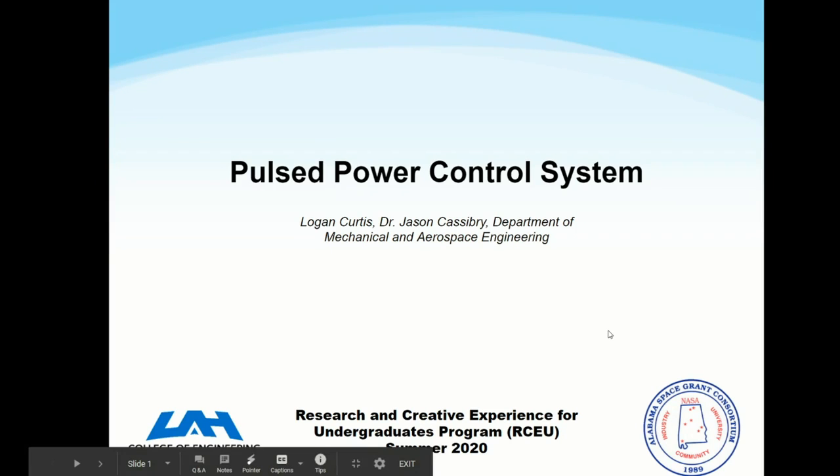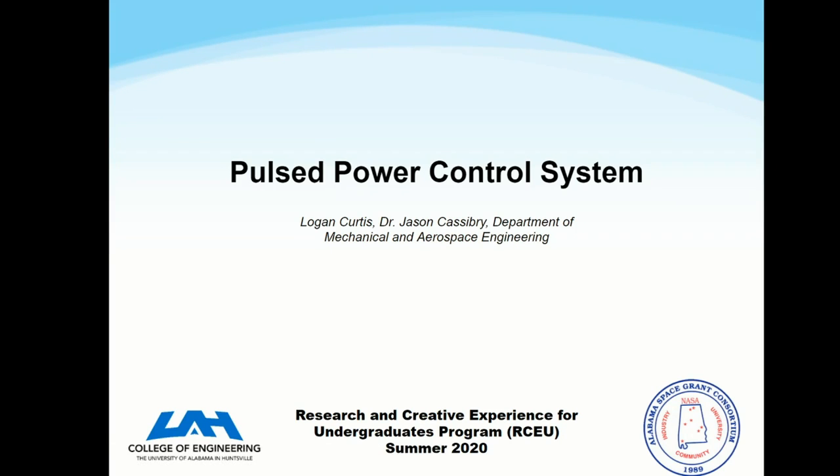Hello, my name is Logan Curtis, and this summer I, as part of RCEU, created a Pulse Power Control System, and I was working with Dr. Jason Caspary.